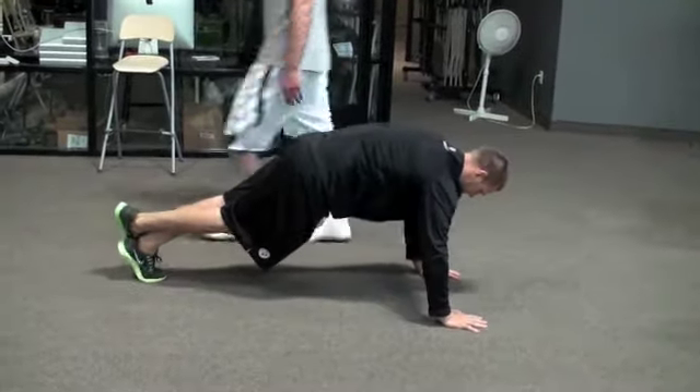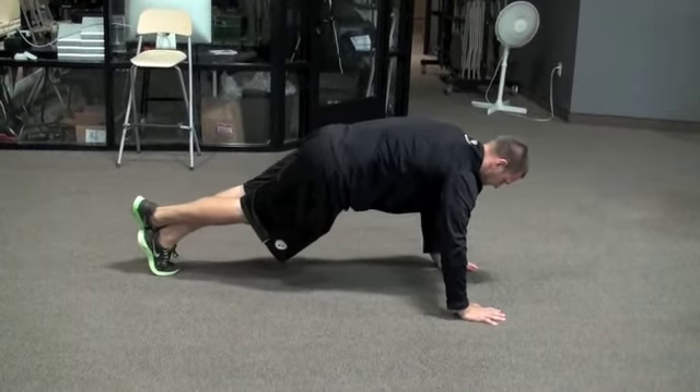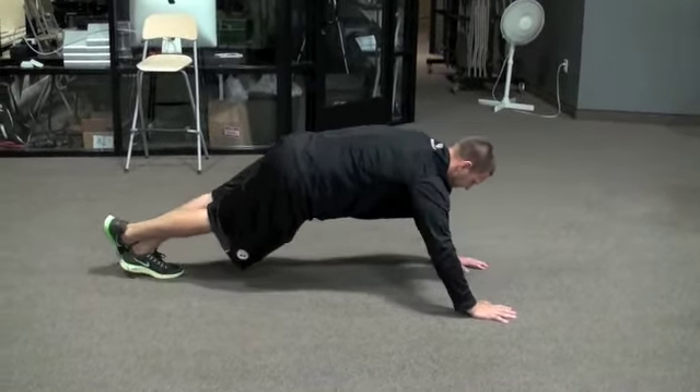Get as much movement in the ankle joint as you can during this exercise. Rock back and forth 10 times, then rock back and forth 14 times.